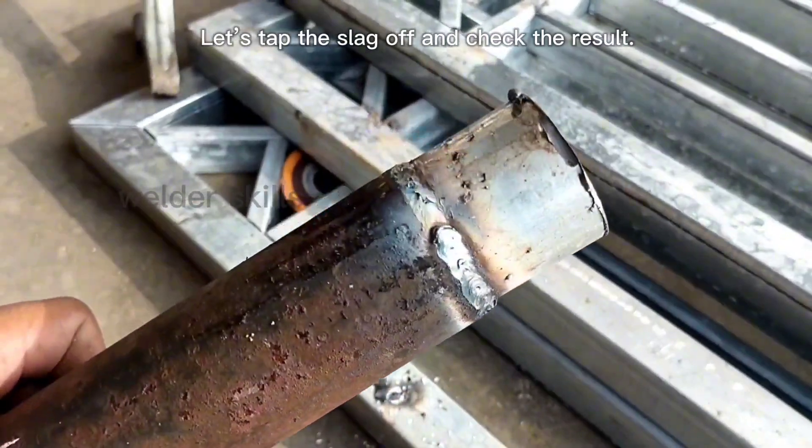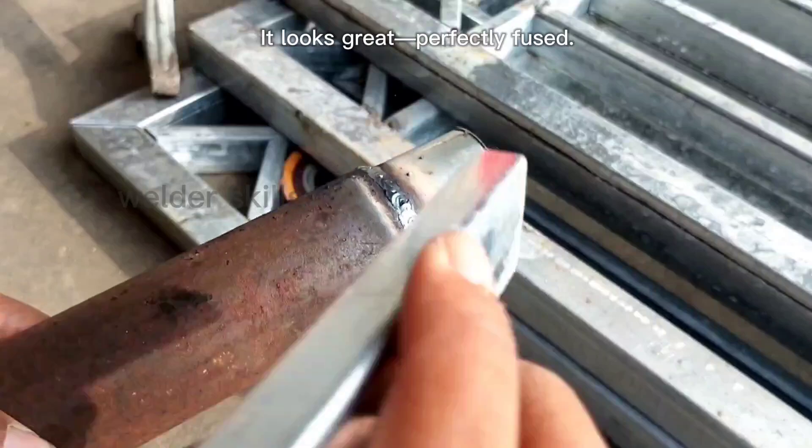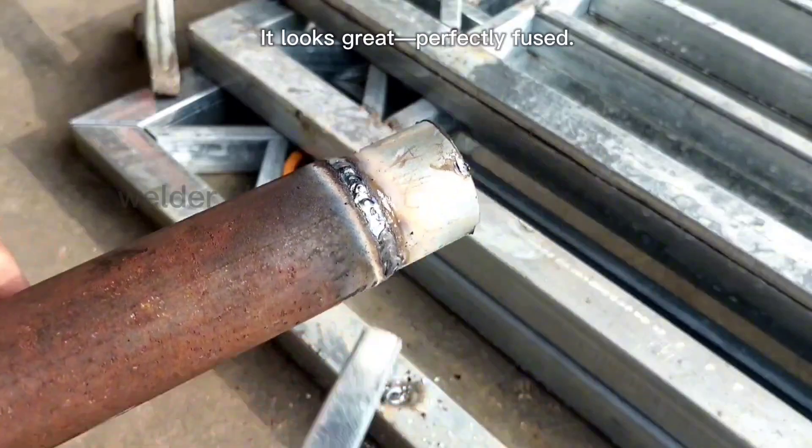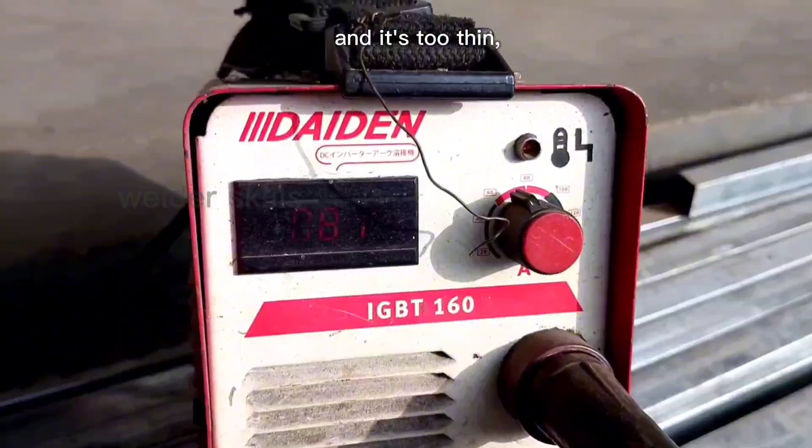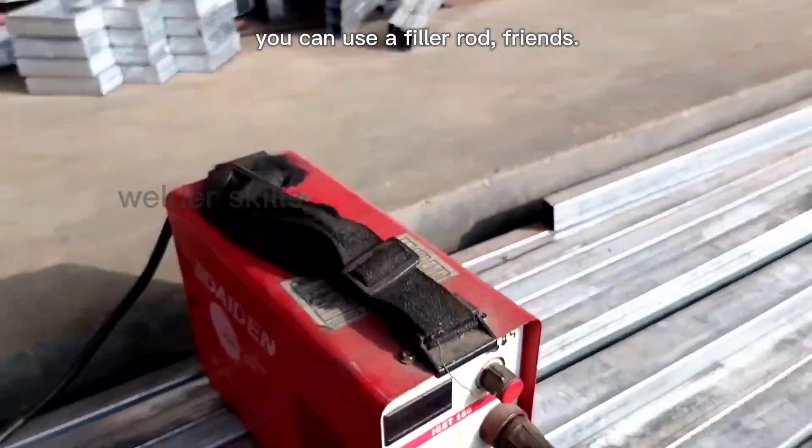Let's tap the slag off and check the result. It looks great, perfectly fused. If you're welding thin metal to thin metal and it's too thin, you can use a filler rod, friends.